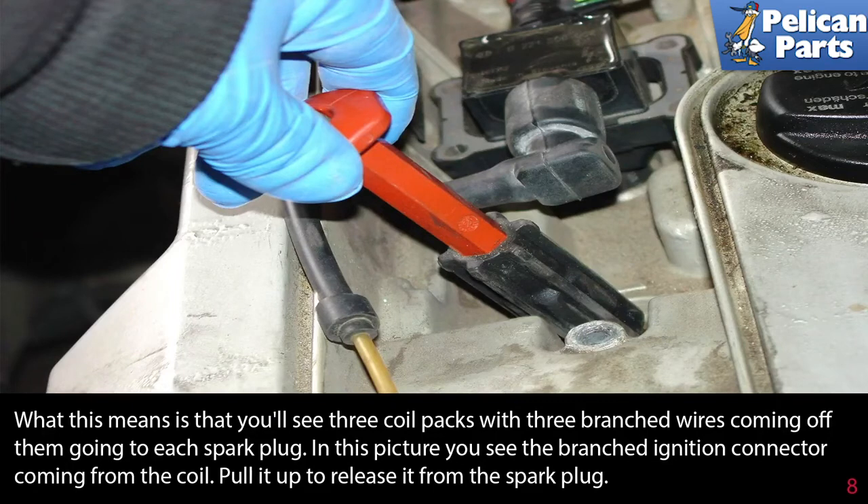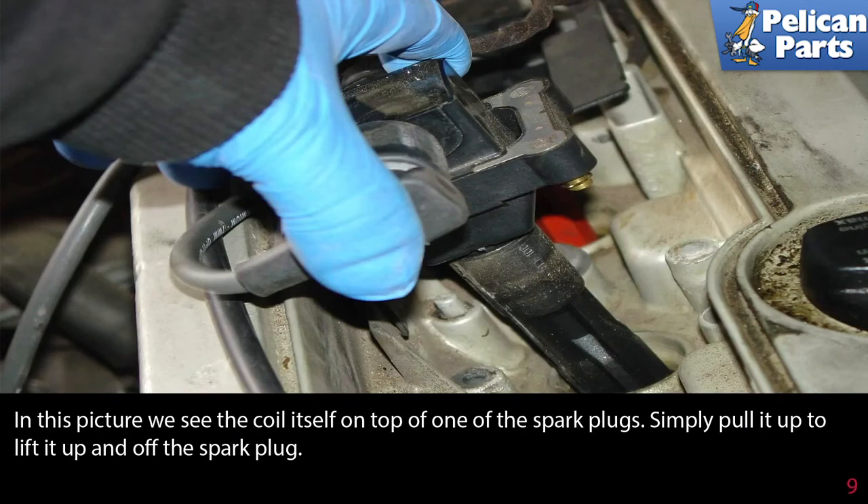In this picture, you see the branched ignition connector coming from the coil — pull it up to release it from the spark plug. In this picture, we see the coil itself sitting on top of one of the spark plugs. Simply pull it up to lift it up and off the plug.